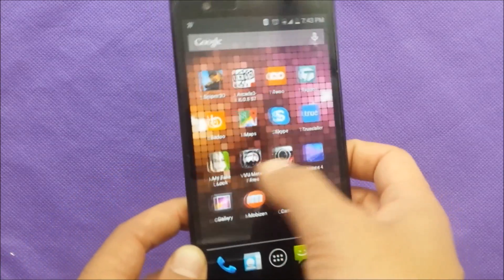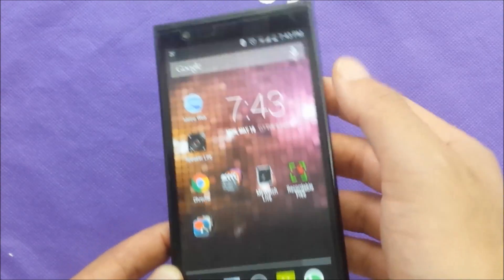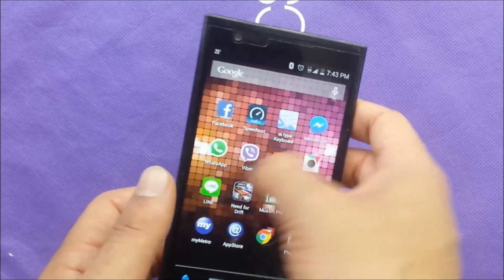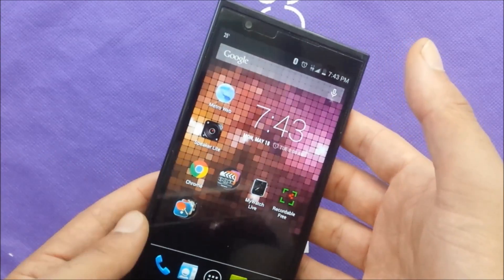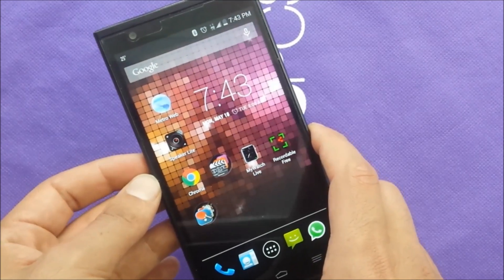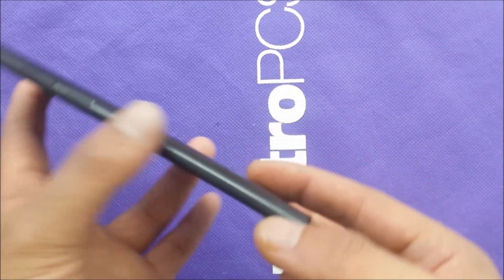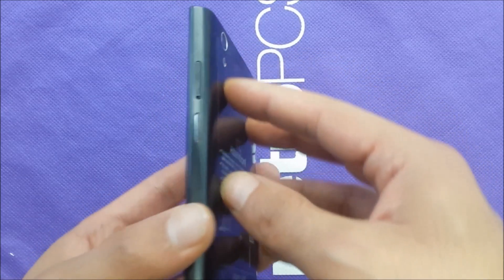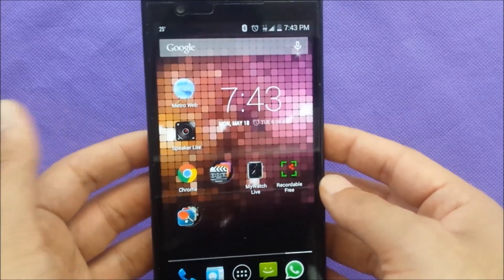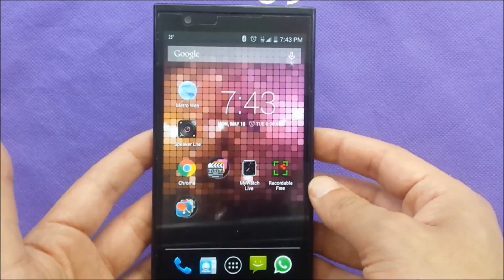I tried on purpose to get my phone to freeze with a frozen screen, but unfortunately I couldn't manage it — I tried playing games and all that stuff, but the phone wouldn't freeze. However, there are too many cases where people get a frozen screen and can't remove the battery. As you can see, the back is not removable. This also applies to phones like the Samsung Galaxy S6. So here's what you need to do to solve this problem.